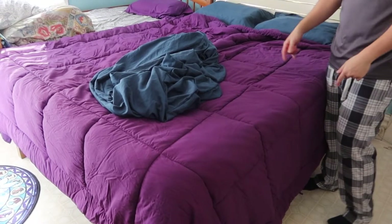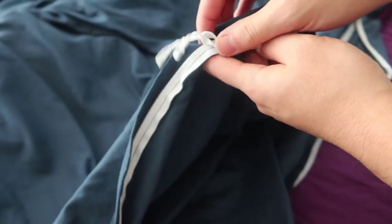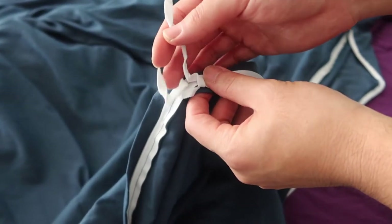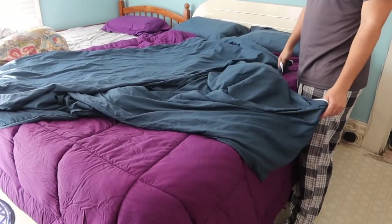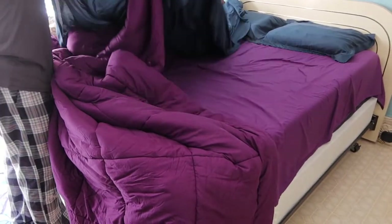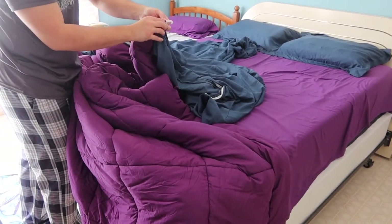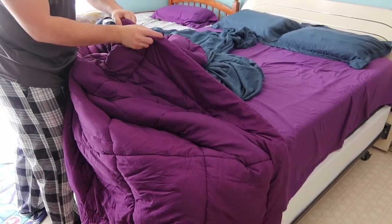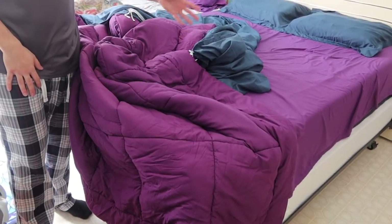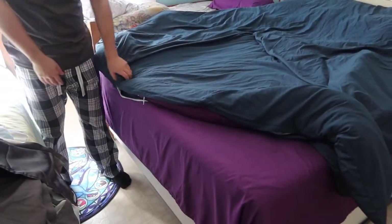Next, let's work on the duvet cover. Open the zipper first — inside you have the option to tie the comforter in place. Let's put the comforter inside to show what it looks like. You can tie the corners inside to keep everything secure, and do the same on all sides. Once the comforter is fully in, it looks really nice — now zip it back up.